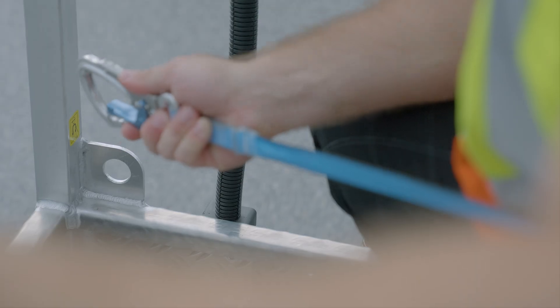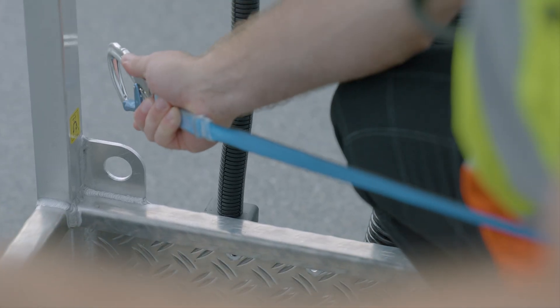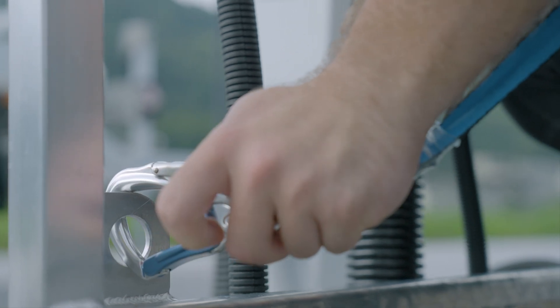The personal restraint system consists of a safety harness, a lanyard, and a connecting element, and may only be fitted at the points labeled for this purpose.